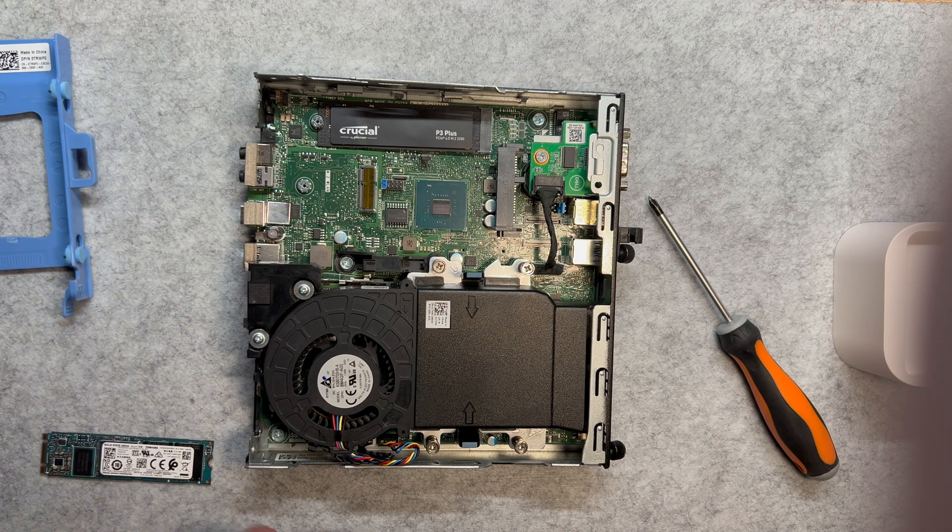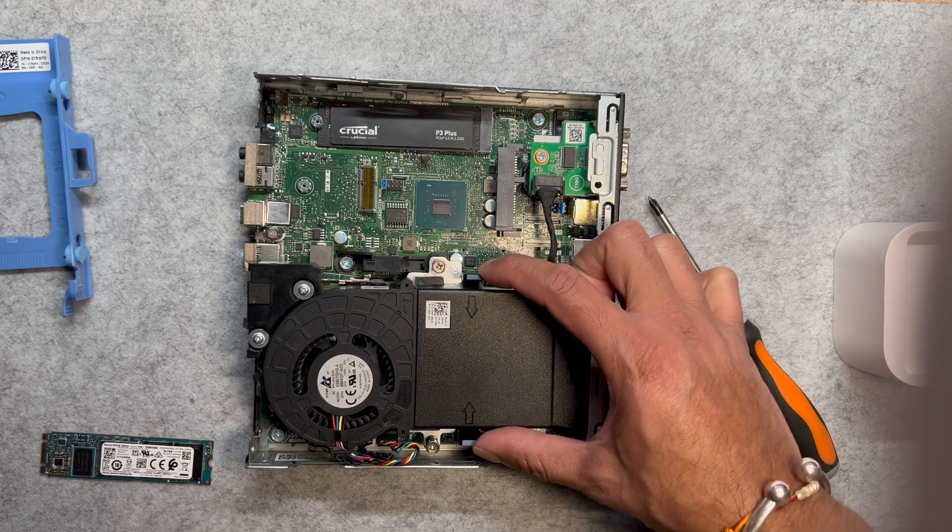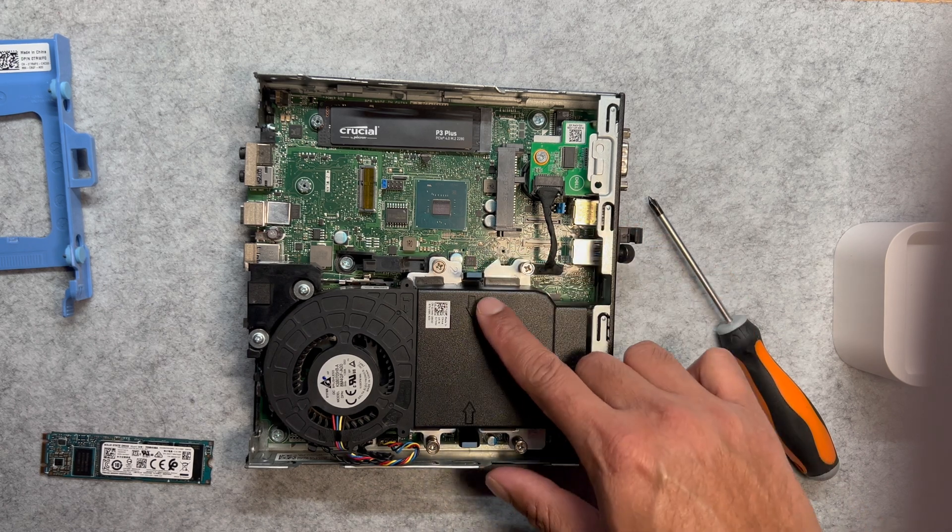While the case is open, let's take a quick moment to inspect the RAM — this is a good opportunity to upgrade if needed. The RAM is located beneath the fan cover. To access it, locate the clips holding the fan assembly in place.